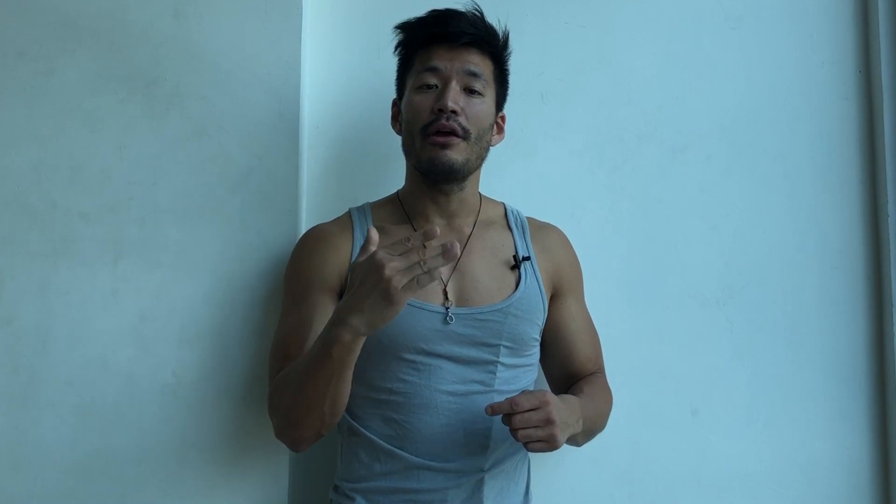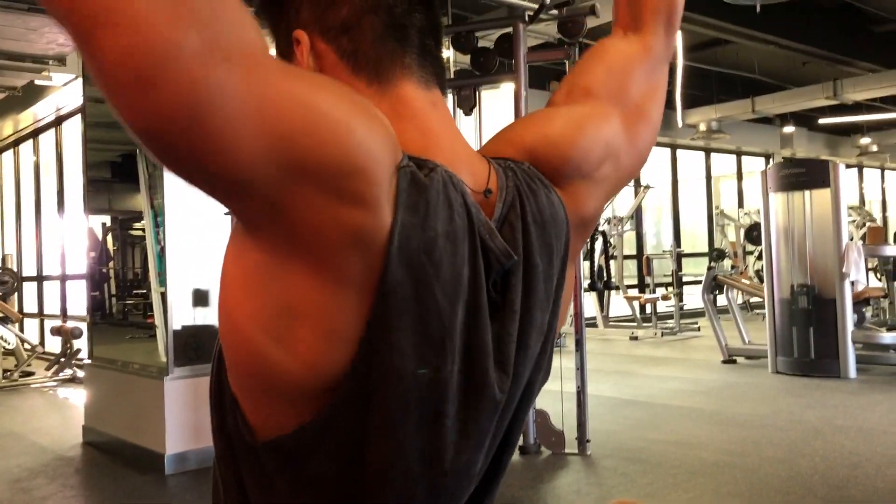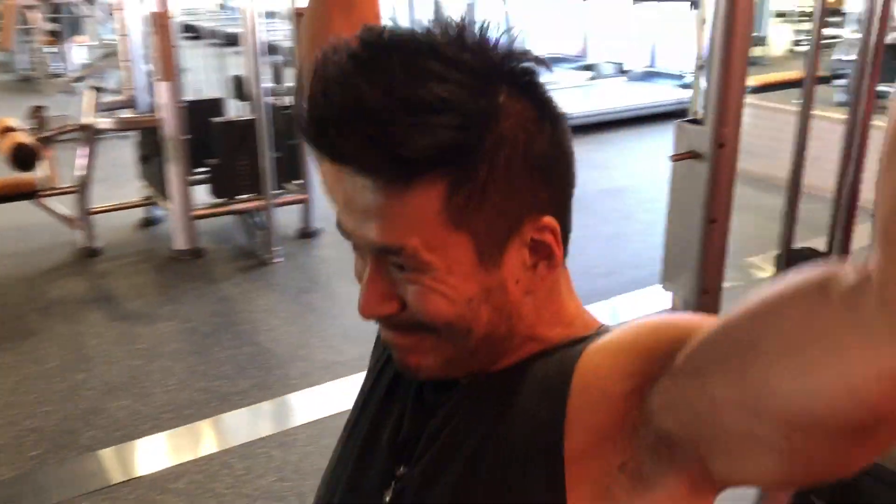When I say shorten the range of motion, you're not going to bring the bar all the way down to your upper back. You're going to bring the bar down at most to the top of your ear level. Why? So you don't go past that range of motion — that's kind of the danger zone where you're going to start feeling it in the shoulder, a little achy.